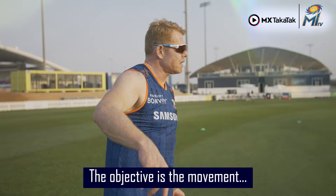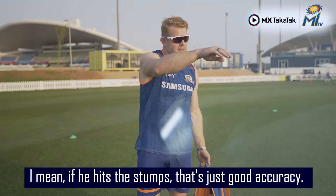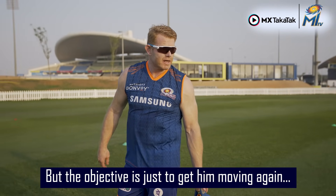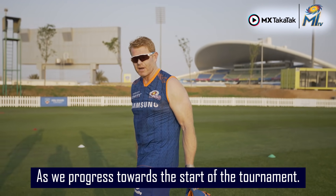The objective is the movement that I'm looking at for him, really. It's mainly about his throwing. If he hits the stumps, that's just good accuracy, but the objective is just to get him moving again and obviously build up the strength in the arm as we progress towards the start of the turn.